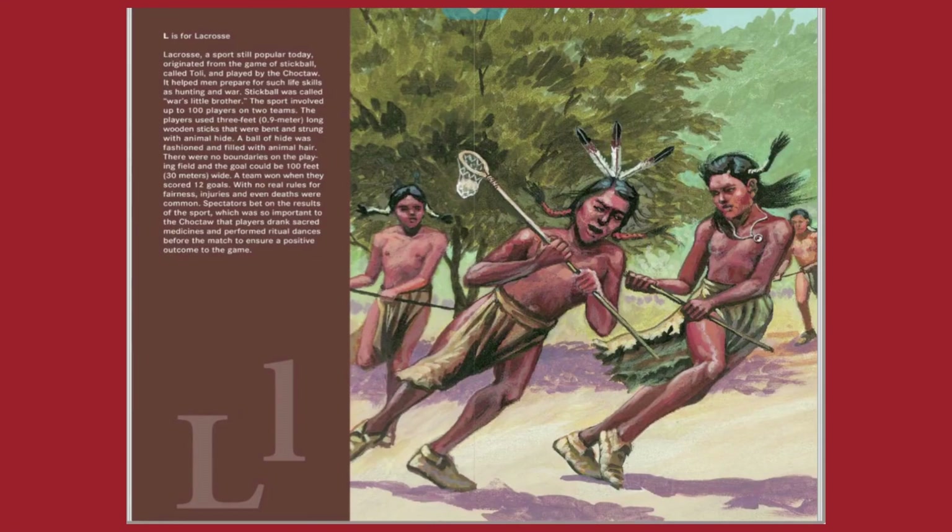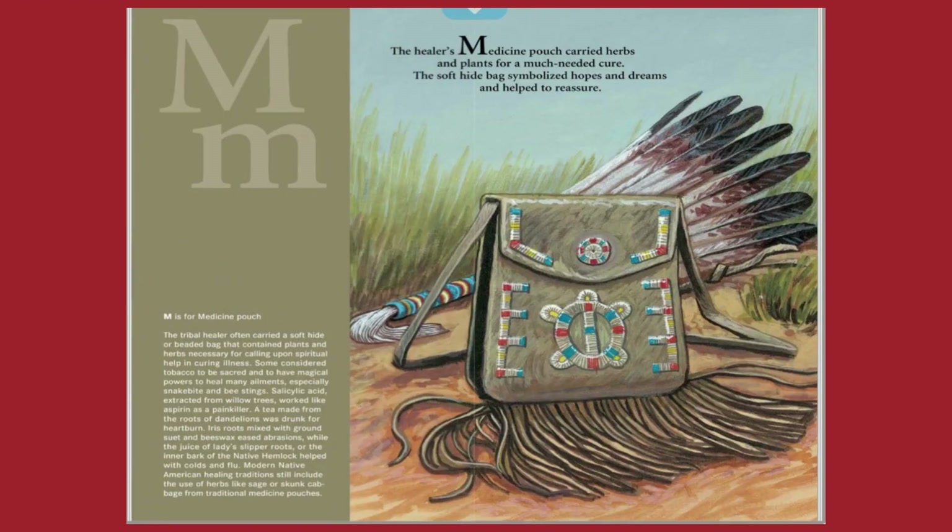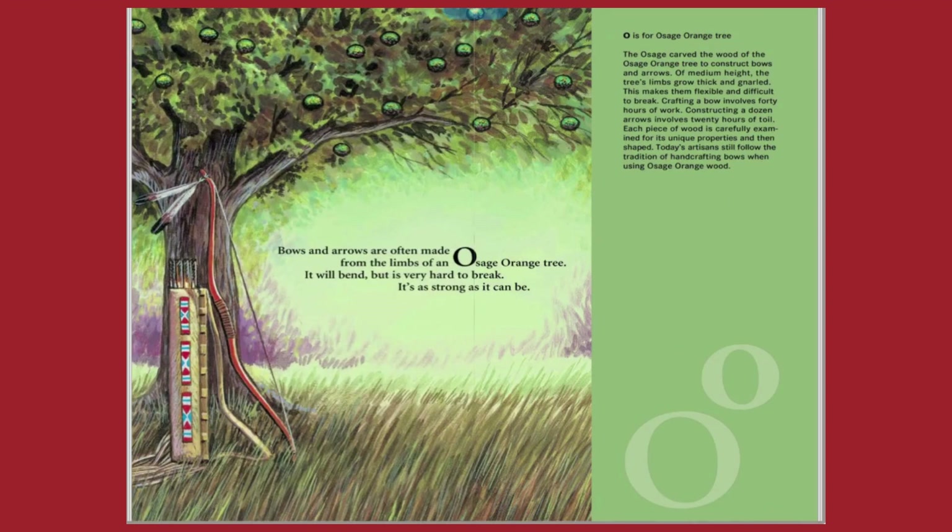L is for lacrosse. M is for medicine pouch. N is for native names. O is for Osage orange tree.